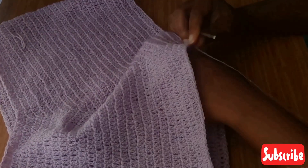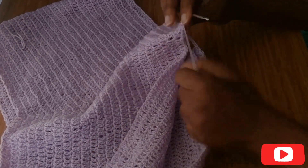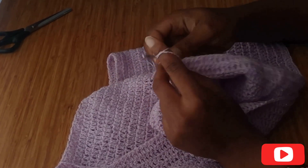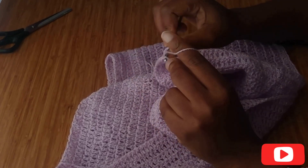Now I'm going to be going around one leg with a double crochet. I'm going to start with the chain and put one double crochet in each stitch.